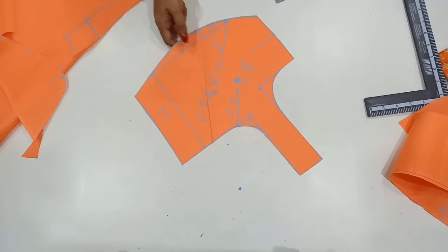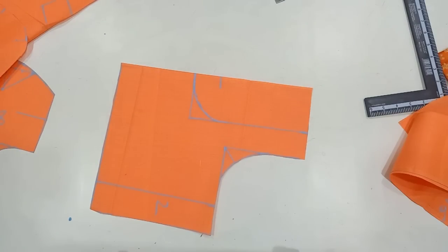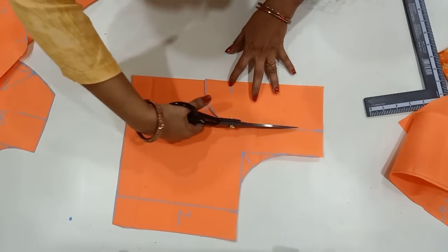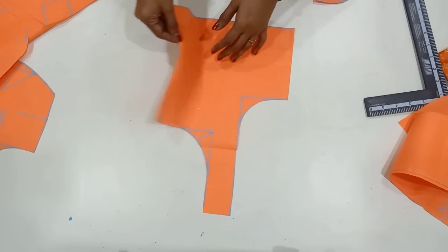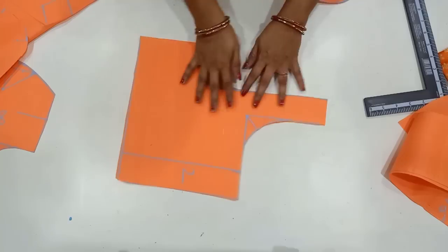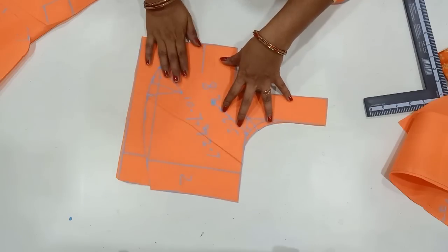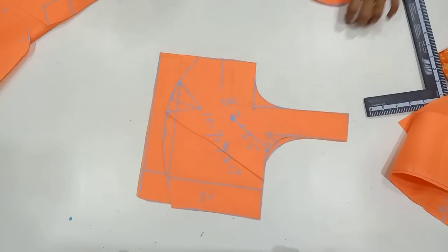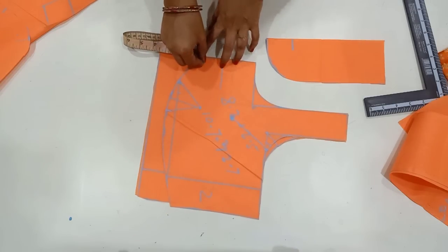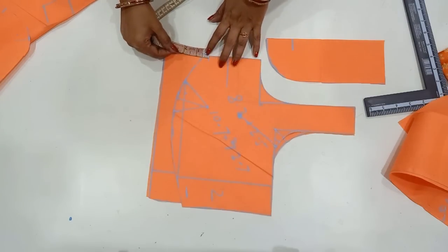If you want to make this blouse, you can upload the stitching in the next class. If you want to make this blouse, you can make it perfect. You can cut the back side. If you want to make this blouse, you can make it round. Now, the back part is to fold the front part and the shoulder. You can fold the shape belt and cut the front part. This is also 50 inches.